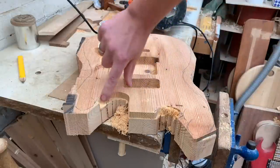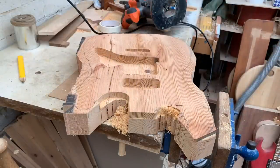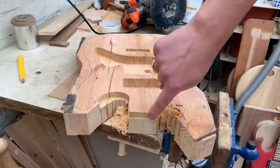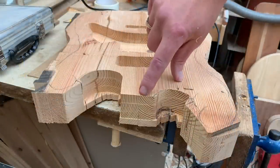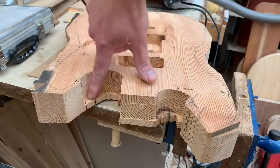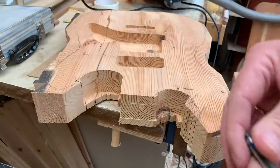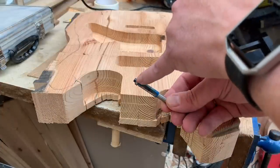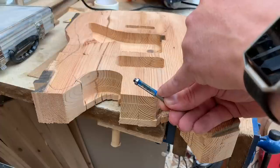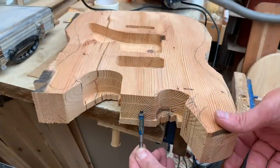Now we can use this edge that we got through — we can actually use the bearing on the router on that to cut the rest of it. I've gone round here a few times and I've actually maxed out the router bit that I've got — I can't get any more depth out of it. So we'll switch to one of these router bits instead, where the bearing's at the end rather than at the collar, and we'll just flip the guitar upside down and come at it from the bottom side instead.